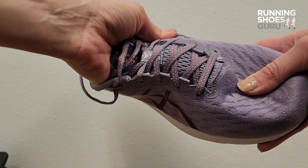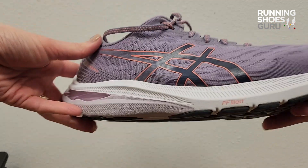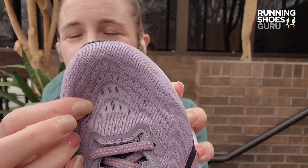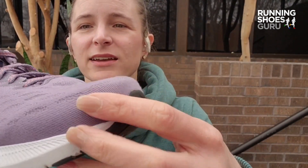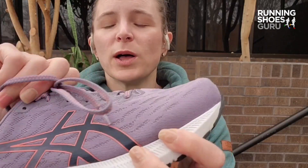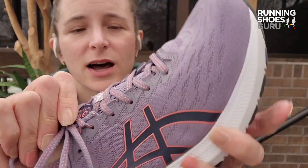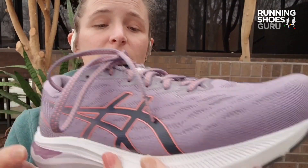This double layer jacquard mesh is very comfortable, and as you go forward in the shoe there's some nice breathability under the forefoot and a cap around the tip of the toe. The tongue is well padded, especially in the middle part — you can see there are some breathable holes there. I do appreciate this upper quite a bit.